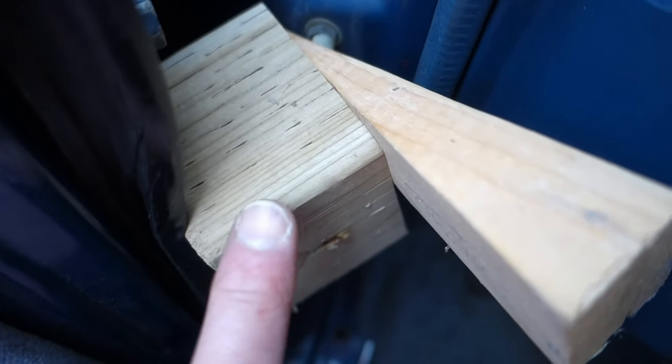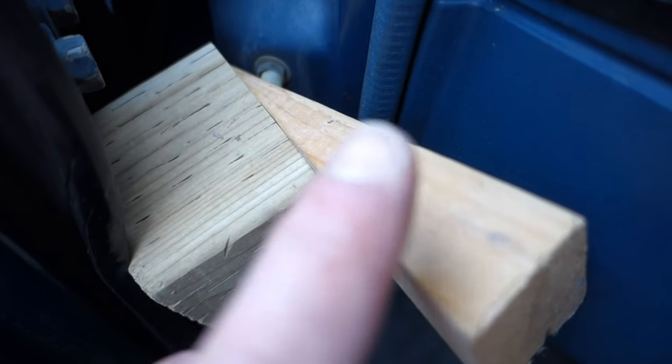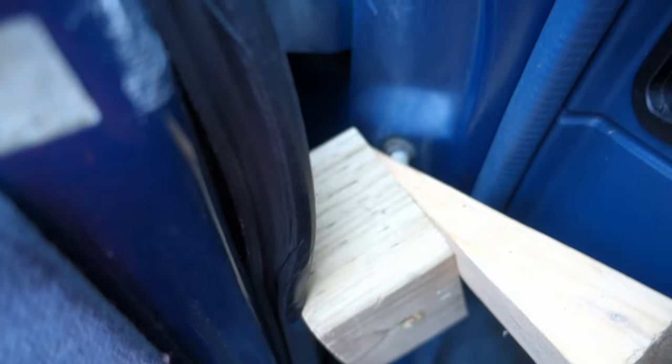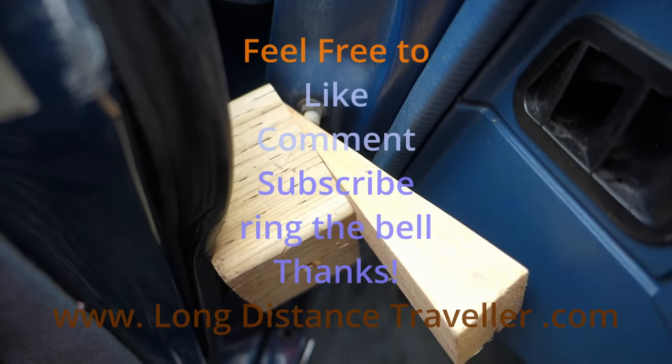Just put your 4x4 chunk in first, and then gently slide your wedge in there. As the wedge goes in, it'll close the pin, and it's just wedged against the door and it won't move. Simple and effective.